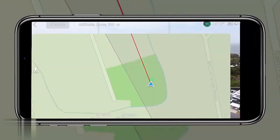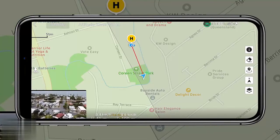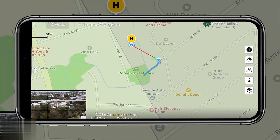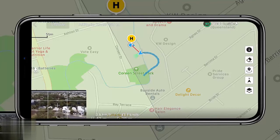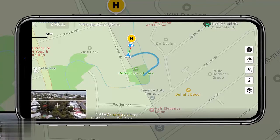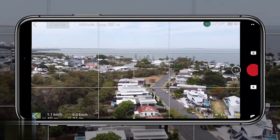Another really important thing is the map option in the bottom left. Tap to bring up the map into a tiny box, then tap again to bring up the map as the main focus with your camera feed in the bottom left corner. From here it shows the quickest path to return to the pilot, where you've flown so far, and which way the drone is facing — really useful if you've lost the video feed and need to understand the drone's orientation.